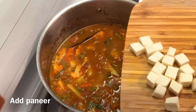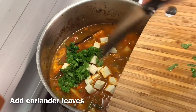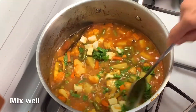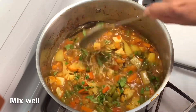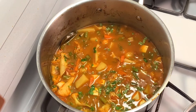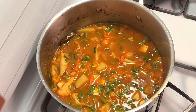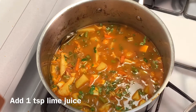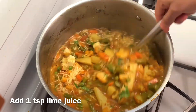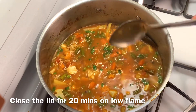Add paneer cubes and finely chopped coriander leaves. Mix all ingredients well. Add salt to taste and 1 tablespoon lime juice.